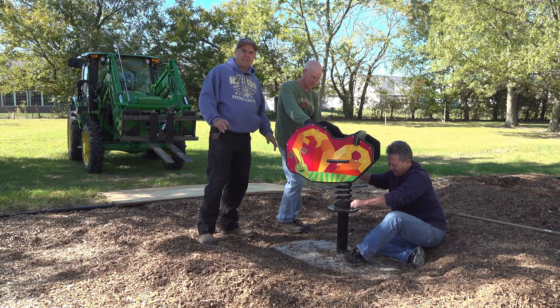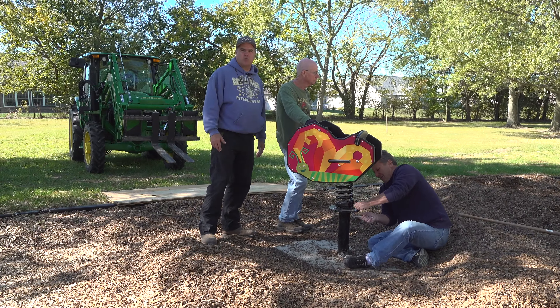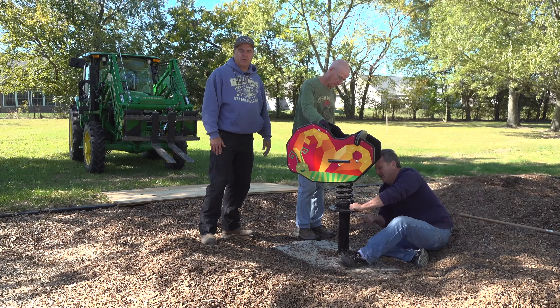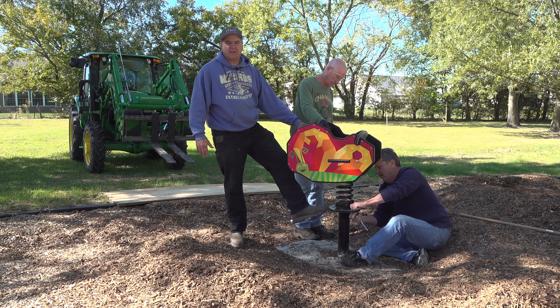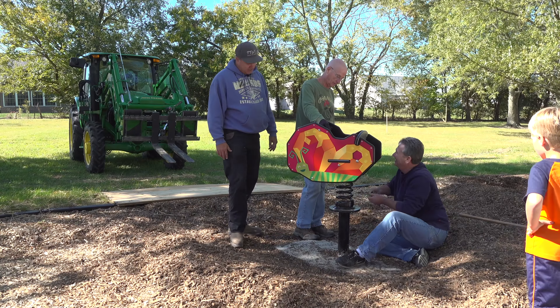We've been getting a lot of comments on this aspect of the project. For some reason, the butterfly and the fire truck came up a tad bit taller than what we anticipated. We don't know where the calculations went wrong, but somehow this is supposed to be at ground level, and instead it's two feet higher.